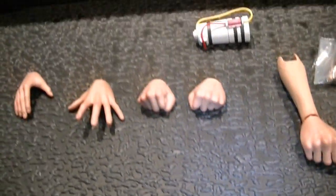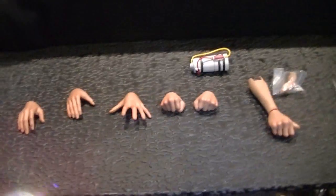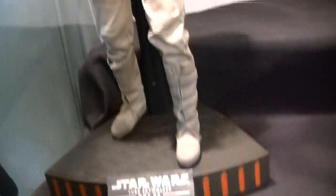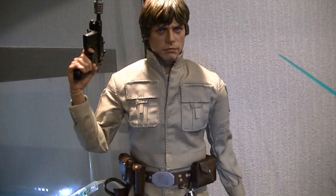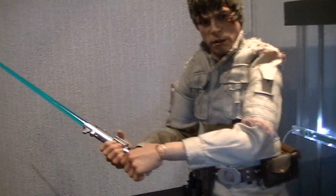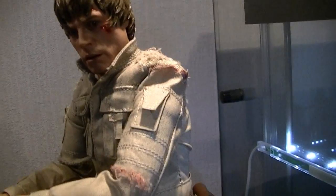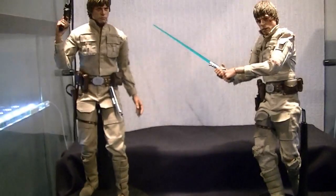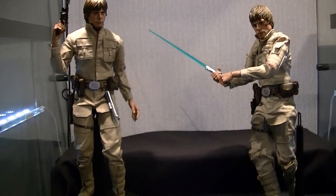I feel it's a little light on hands — I think each figure should have about eight different hands, so we're a couple short. More hands means more different poses. But when you think that the real extra you're getting is essentially a second complete figure, it's unbelievable value. You also get two lightsabers, two pistols, three bases total, and if you got the exclusive it came with a Darth Vader helmet with Luke's face inside. Five out of five for extras.